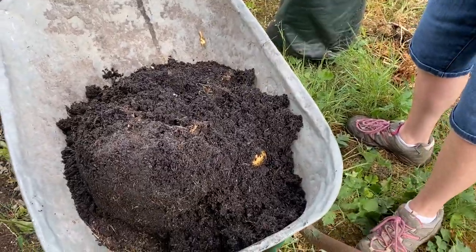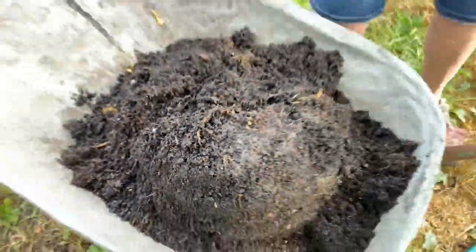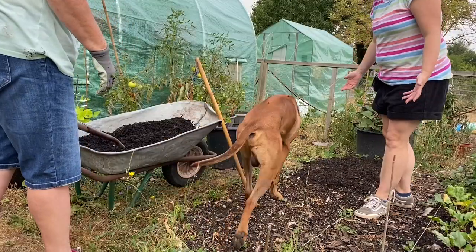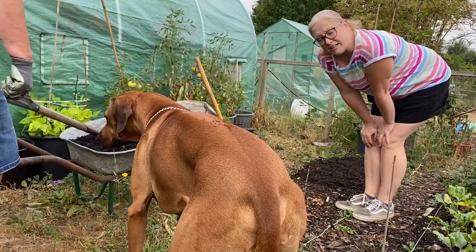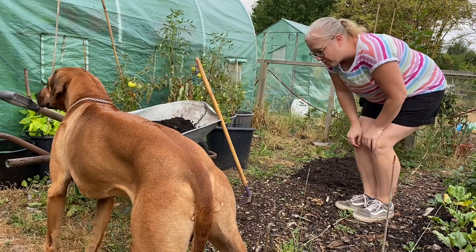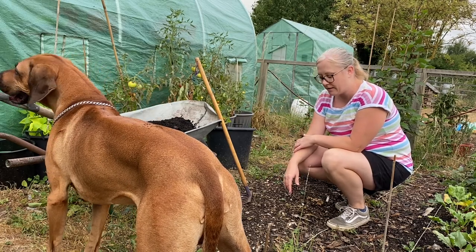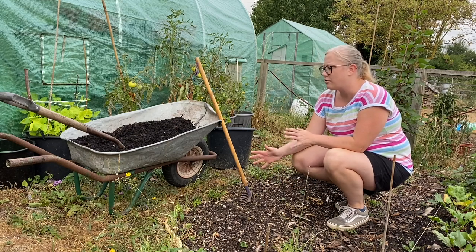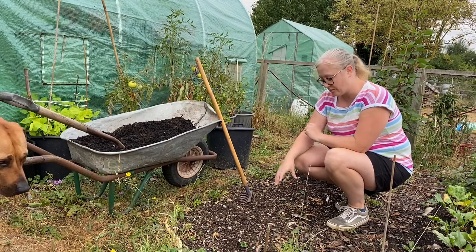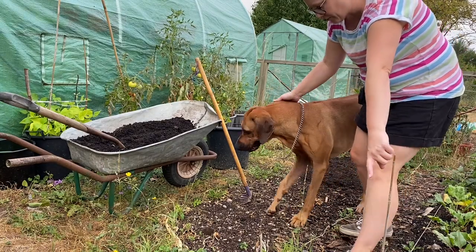So we're going to harvest some more and see what we've got — these ones are Charlottes. We're going to use this old compost and put it on some of the other beds. We're going to put some seeds into this one straight away, so we'll spread the compost out — it will still have some nutrients in it, not loads, but it'll get mixed in with the stuff that's already here.